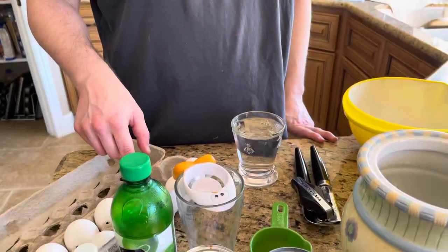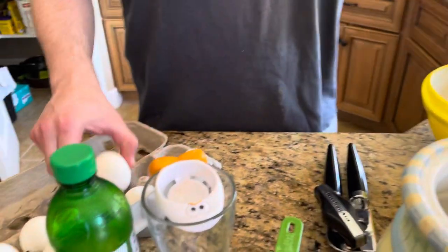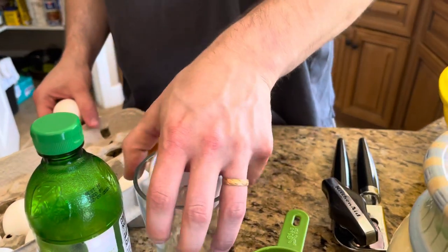We're going to put eight yolks in a bowl and beat them with a fork. What we're going to do is separate all of these — we have ten egg yolks.